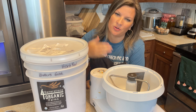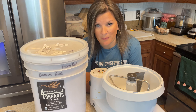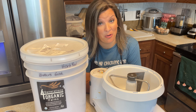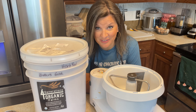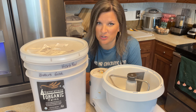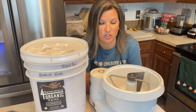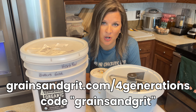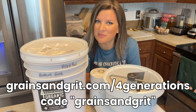Quick break to thank the sponsor of today's video — Four Generations Organic Farms. They're a wonderful company I use regularly. If you're looking for organic wheat berries that are clean and come from a family farm dating back to the Oklahoma Land Rush over a hundred years ago, check them out. I've personally toured their farms. They do regenerative farming and grow good organic wheat. Their Butler's Gold hard red wheat gives me consistent perfect bread. Go to grainsandgrit.com/fourgenerations and use code grainsandgrit for 10% off.